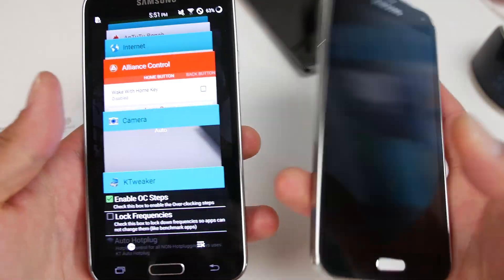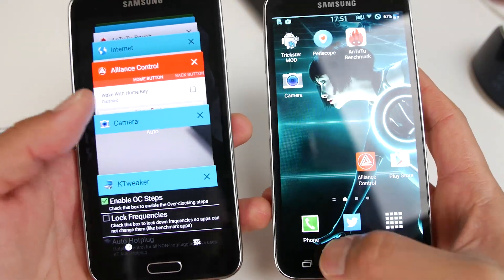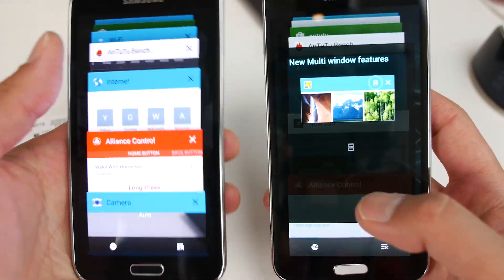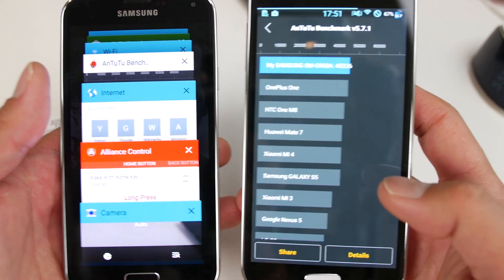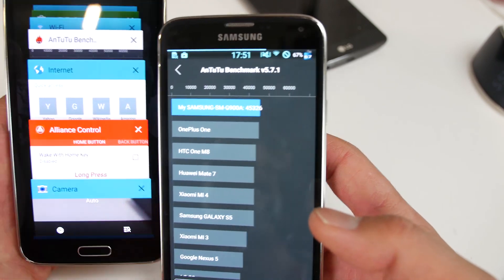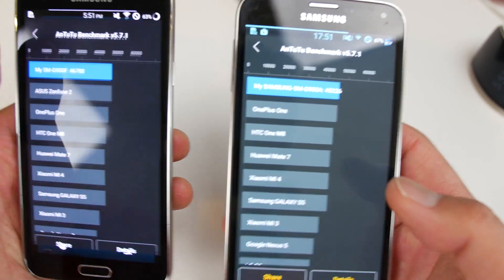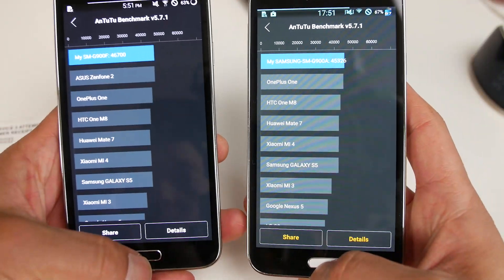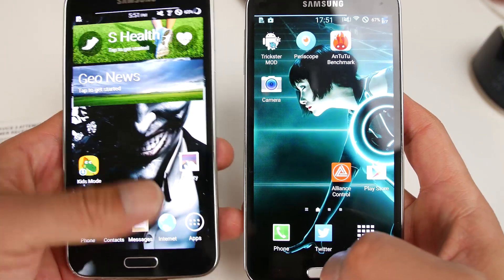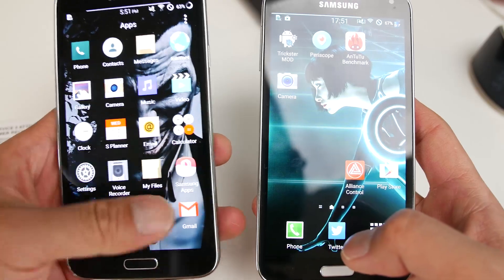I just ran Antutu and you'll get a slight speed bump over the non-overclocked version. Without overclocking I got 45,000, and with slight overclocking I get 46,700. So you can make it really fast if you have a non-AT&T version.